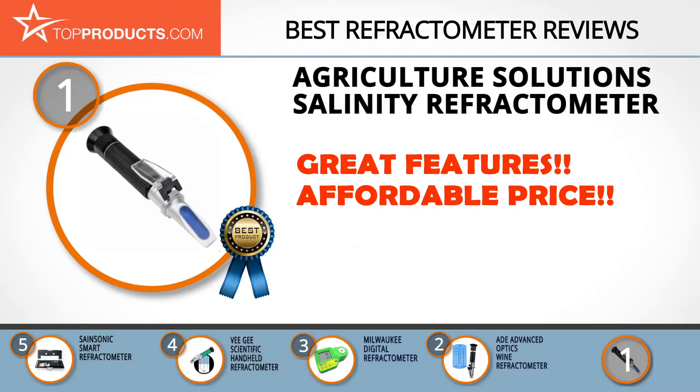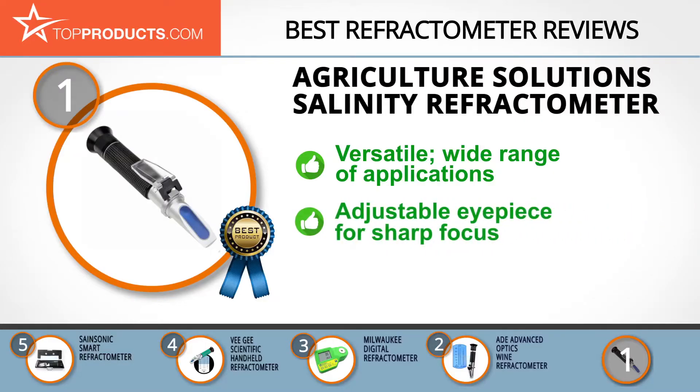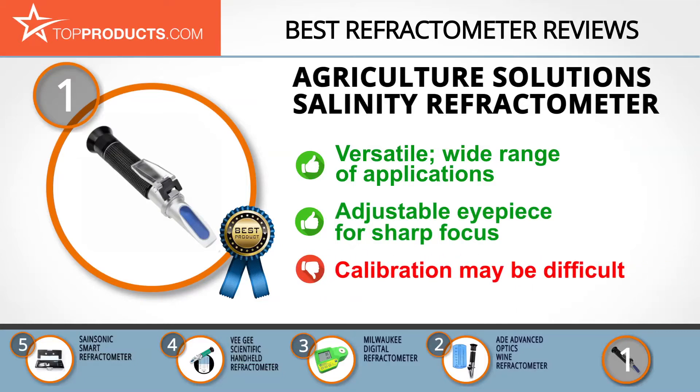Agriculture Solutions is an online store dealing in agricultural materials and equipment, including high quality seeds and wheelbarrows. The Agriculture Solutions Salinity Refractometer is a versatile refractometer easily calibrated with distilled water. It has a wide range of applications, and its adjustable eyepiece ensures sharp focus at all times. Its dual scale measures both specific gravity and parts per thousand. One fault noted is that some customers found the calibration process hard to understand.